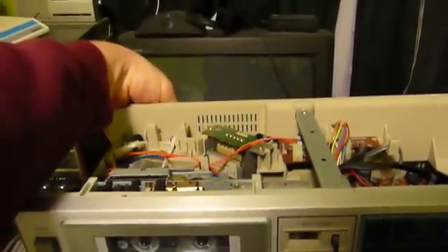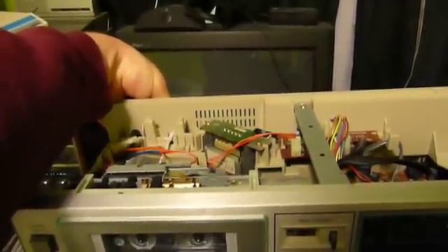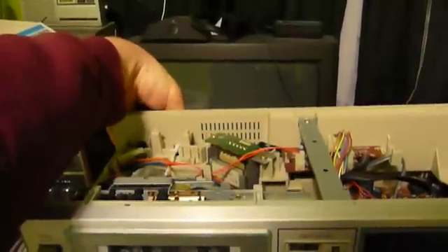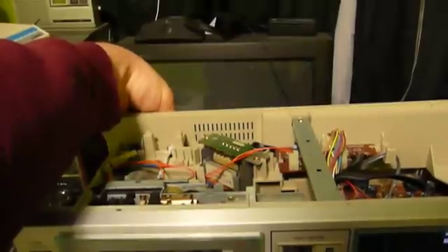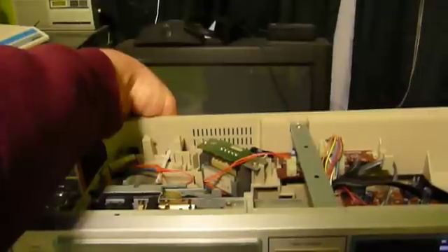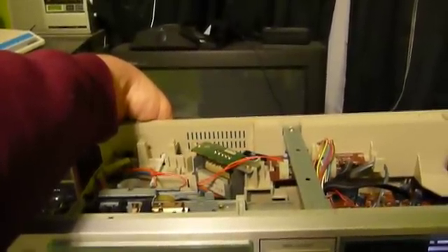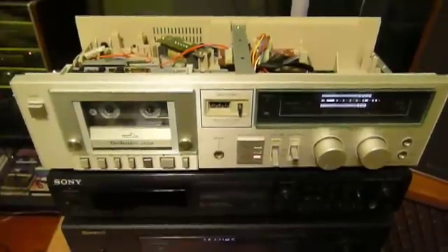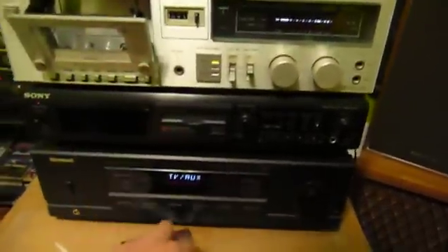The adjustment on this deck is rather touchy, so I may overshoot it. That's pretty close... whoops, overshot it. Alright, that's got it pretty darn close. I'll go ahead and shut that off, and shut this off over here. Let's actually try a music tape and see what it sounds like.